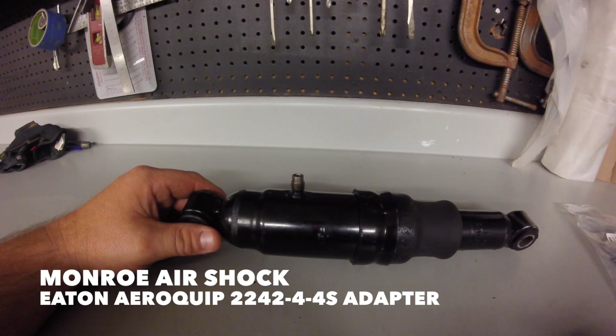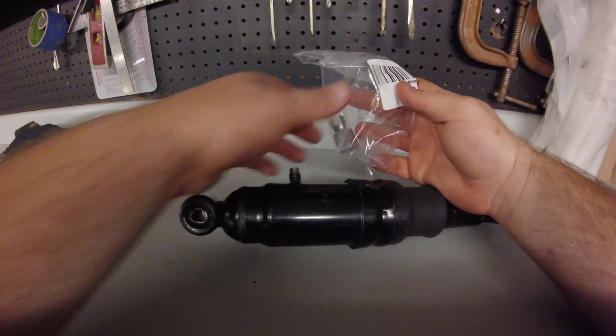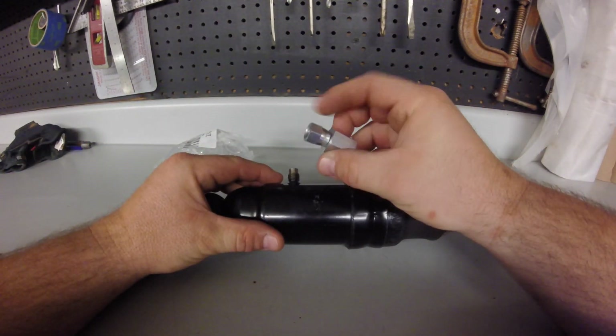I found it on Amazon for about five bucks. It's by Eaton Aeroquip — part number 2242-4-4S — a female 37-degree JIC swivel to quarter inch female pipe. This is what it looks like right here.